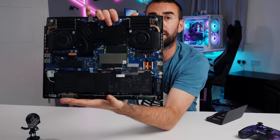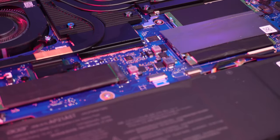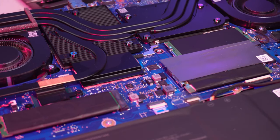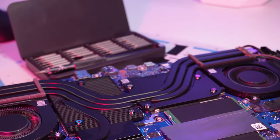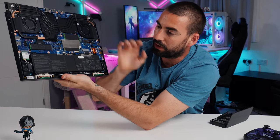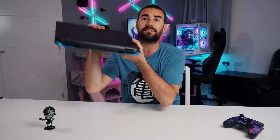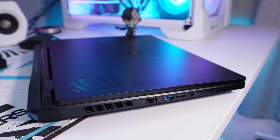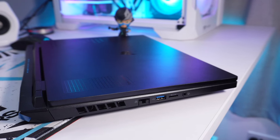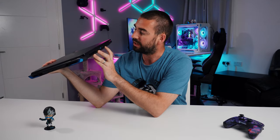You can fully appreciate the cooling design with the typical Acer Predator AeroBlade fifth-generation fans. This time we've got plastic fans and all the copper heat pipes going around. Down below you'll find the battery, Wi-Fi, and also some speakers. Externally, in terms of connectivity, you've got an RJ45, a USB Type-A 3.2, a micro SD card slot — which is one of the downsides — and a combined microphone/headphone jack.